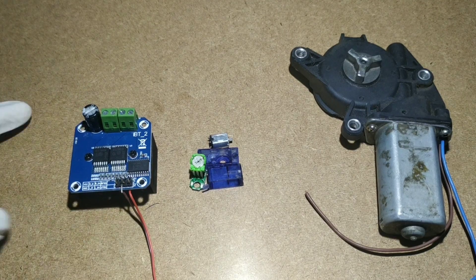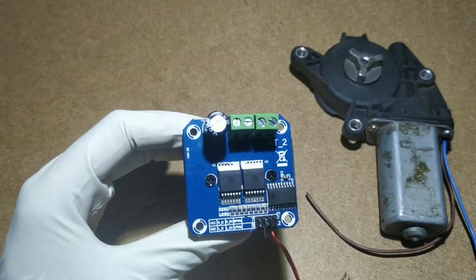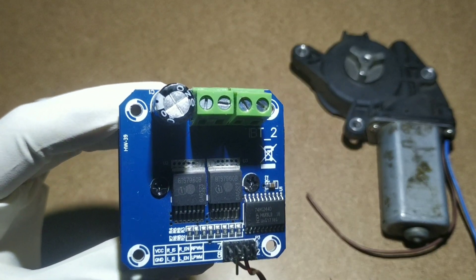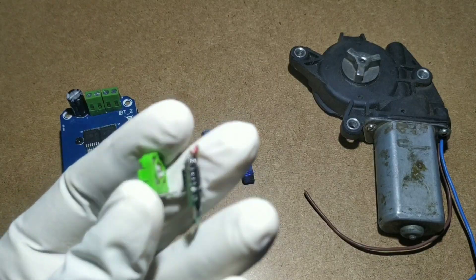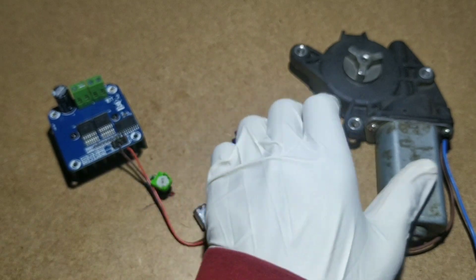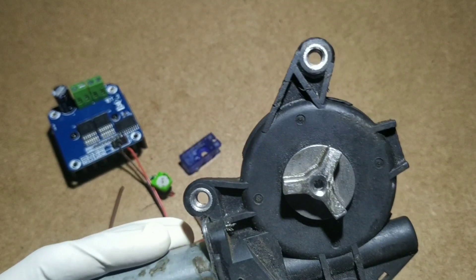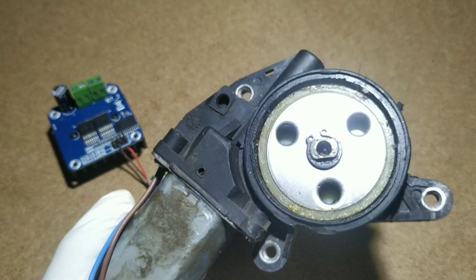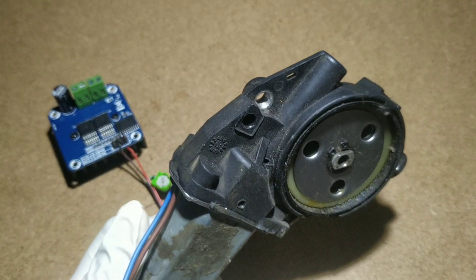Materials required for our project. In my case I'm using an IBT2 motor driver — you can use any high current motor driver. A 9G servo motor; here I'm using a broken servo motor. A 12 to 24 volt high torque DC motor — this motor is taken from a car power window. You people can get this from a car garage.